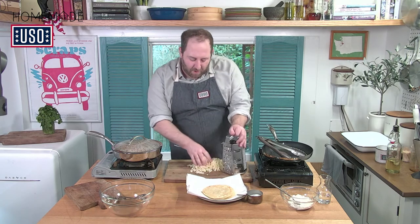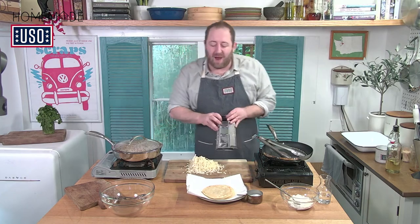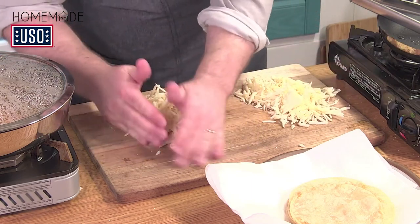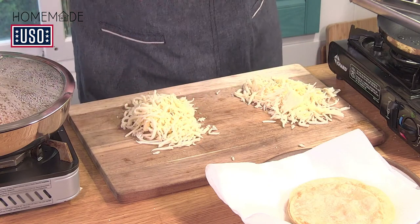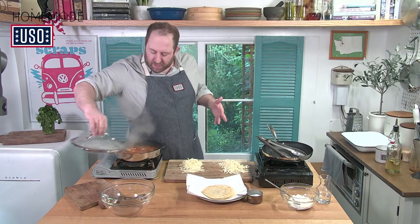I've got all my cheese shredded up. I want to take half the cheese and put it to one side, and half to the other side. We're going to split it: one half goes over the top of the enchiladas, and one half goes actually into the enchiladas.